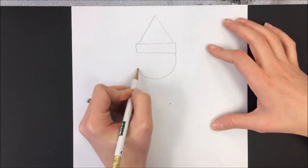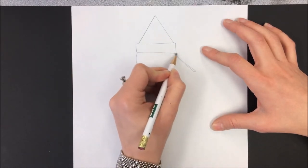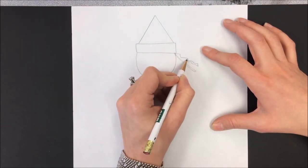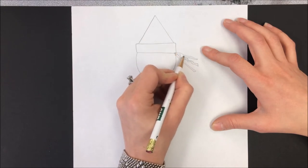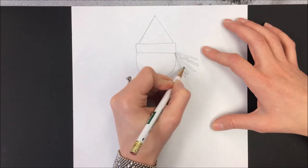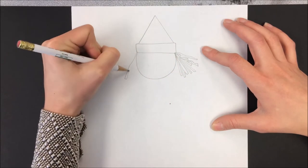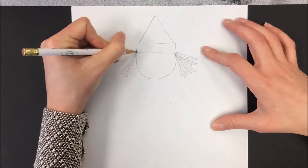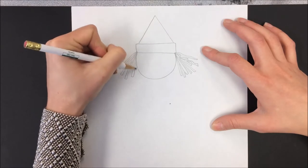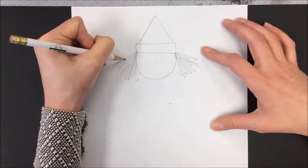I'm going to put a curved line for the bottom of a circle and I'm going to add some straw. You can make some of the pieces kind of zigzag because straw is not really straight. Some of the pieces might overlap. The straw is what a scarecrow is stuffed with, and most of us know that a scarecrow is put in a field to scare the crows away from eating the crops.